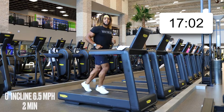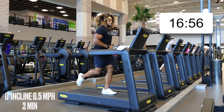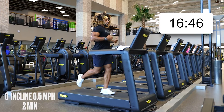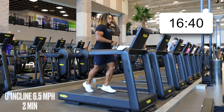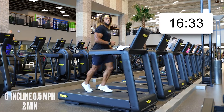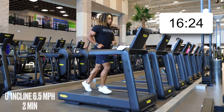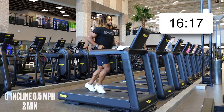After these two minutes we're going to drop down to three speed for a minute, walk it out, then take it back up. One more minute at 6.5 — make sure you focus on your breathing. In through the nose, out through the mouth. Here's a helpful breathing cue: breathe in on a heel strike on your right foot, breathe out with the toe roll-off on your left foot.